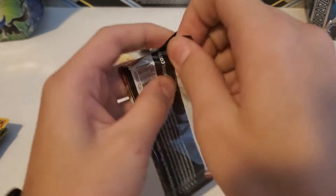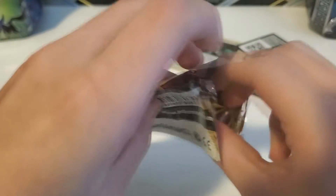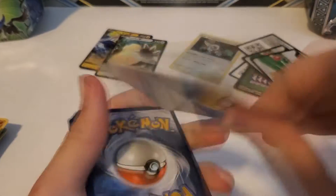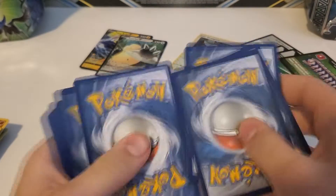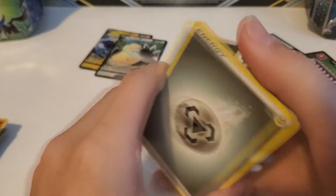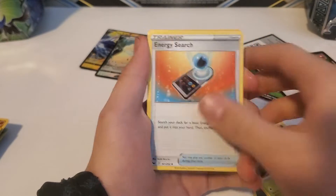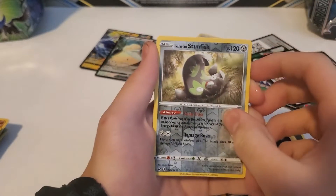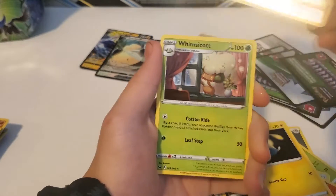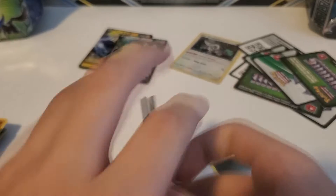Got two packs left, hopefully we can pull something else cool. Pack seven: Steel Energy, Eldegoss, Energy Search, Quick Ball, Mudbray, Ponyta, Scorbunny, Nickit, Chinchou, Galarian Stunfisk reverse holo, and a Whimsicott regular rare.